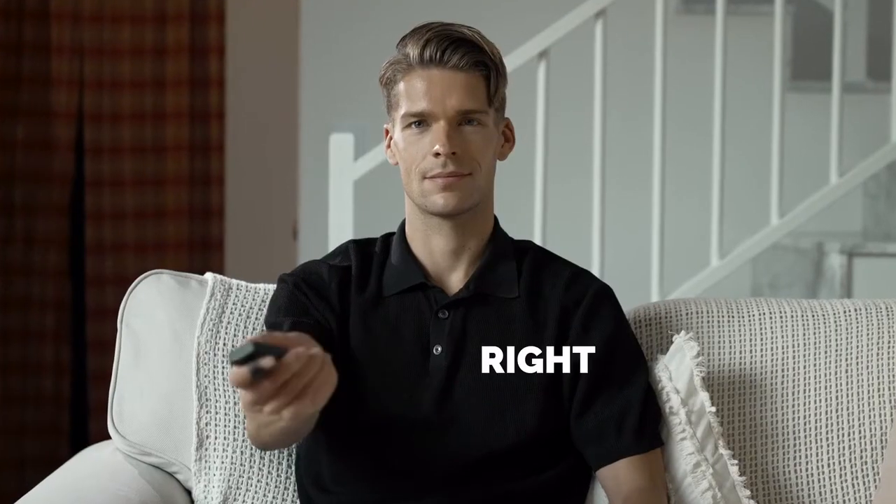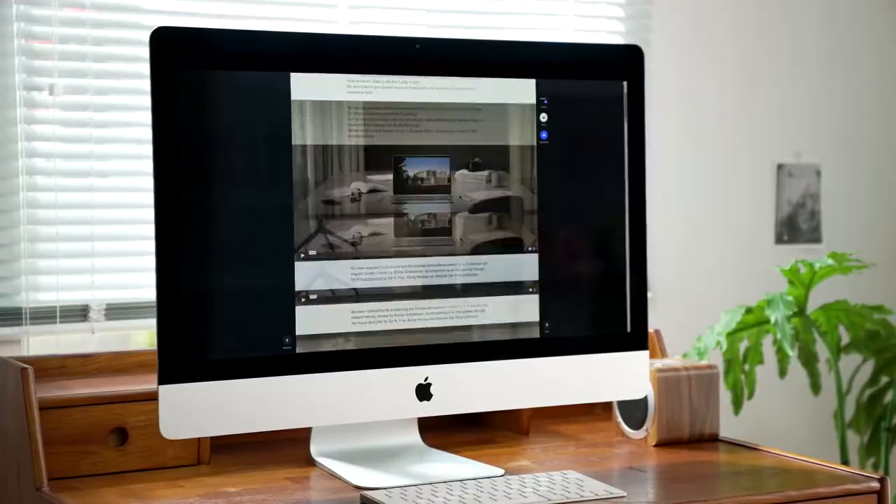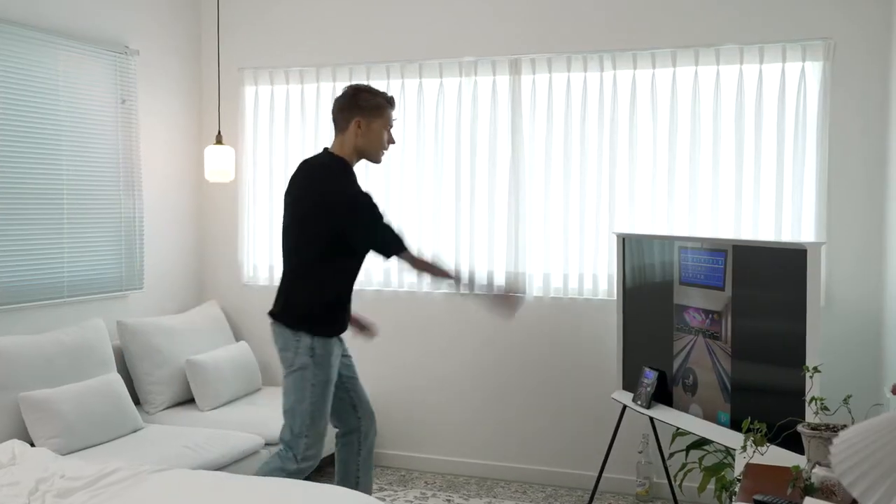Left, Right, Up, Down — Vansi is the gesture machine learning wearable mouse.